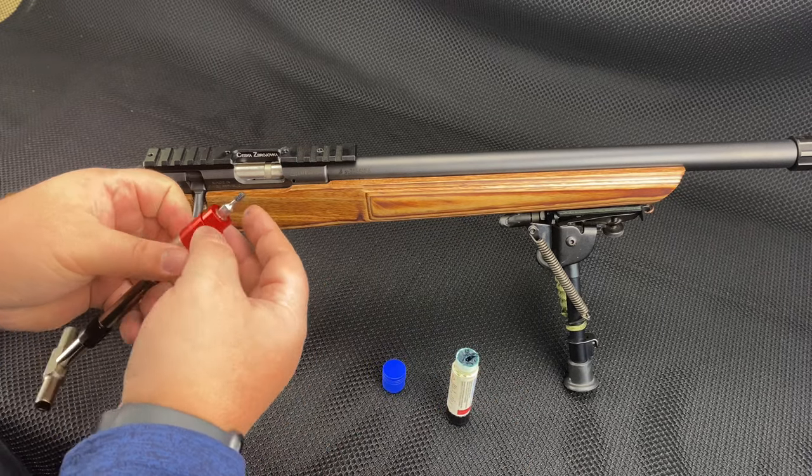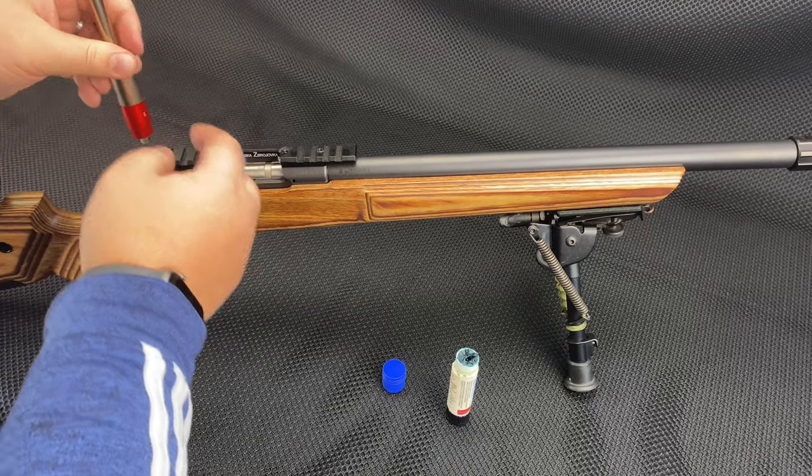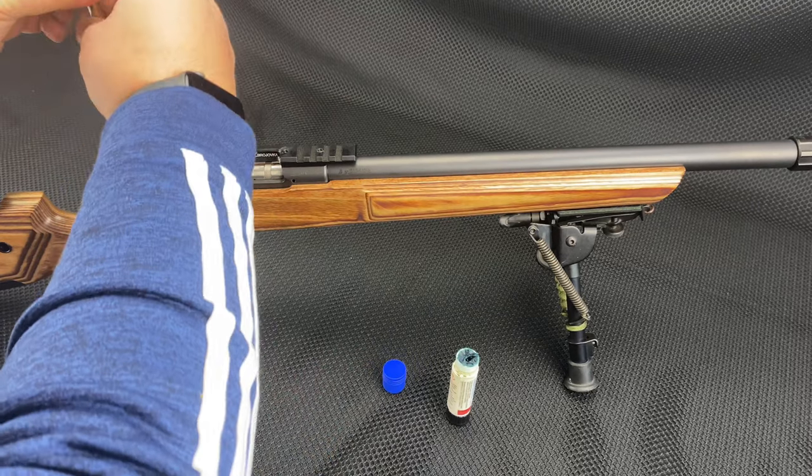I'm going to bench it with an Athlon Optics Midas TAC — that's kind of my testing scope because it's a known quantity. For actual long-term use, I'm not sure yet what scope I'm going to use.